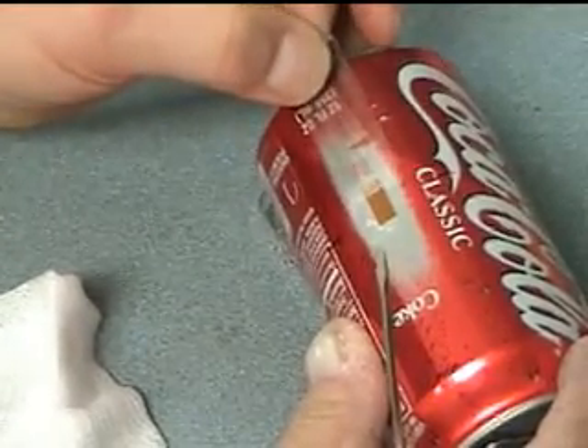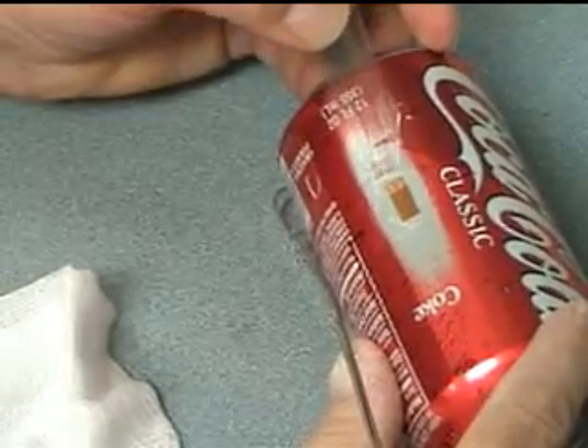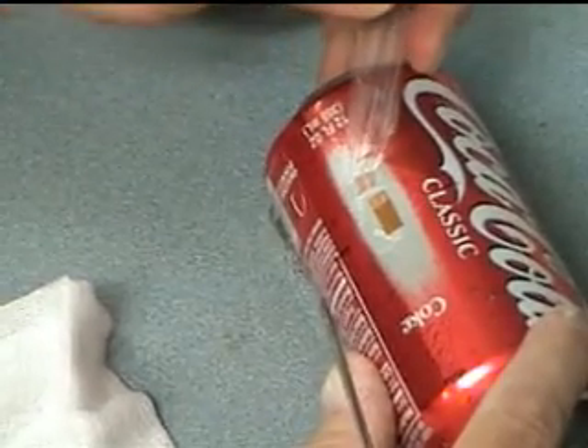Make sure that you pull the tape back acutely like this, otherwise you may pull the gauge up.